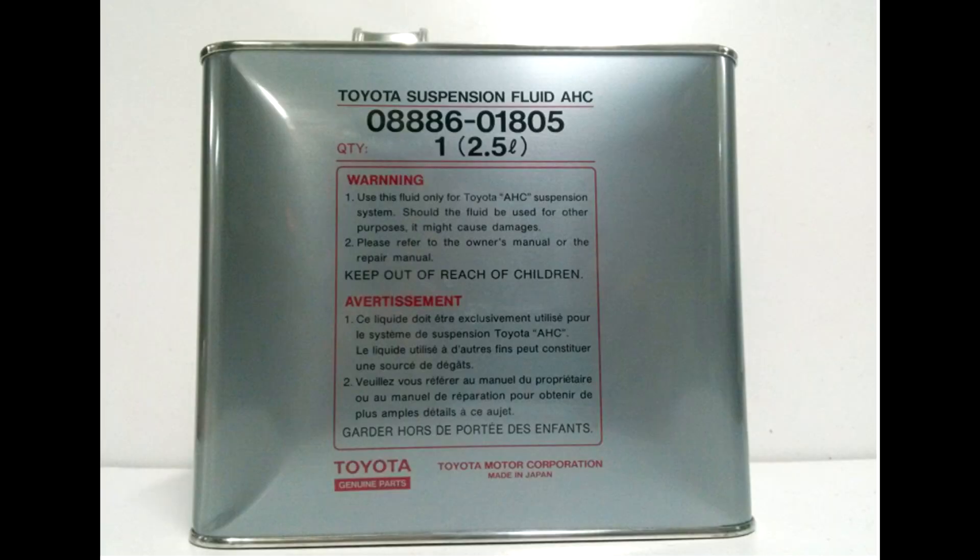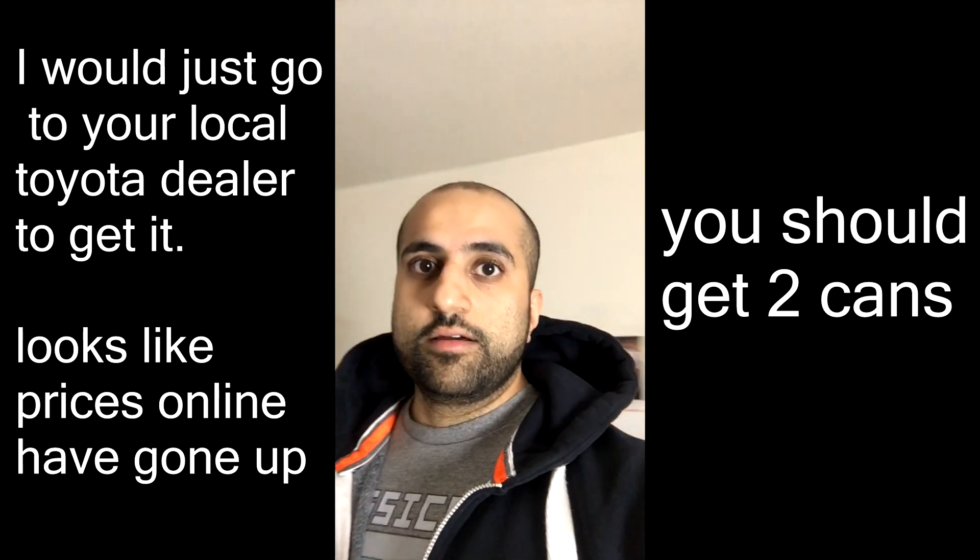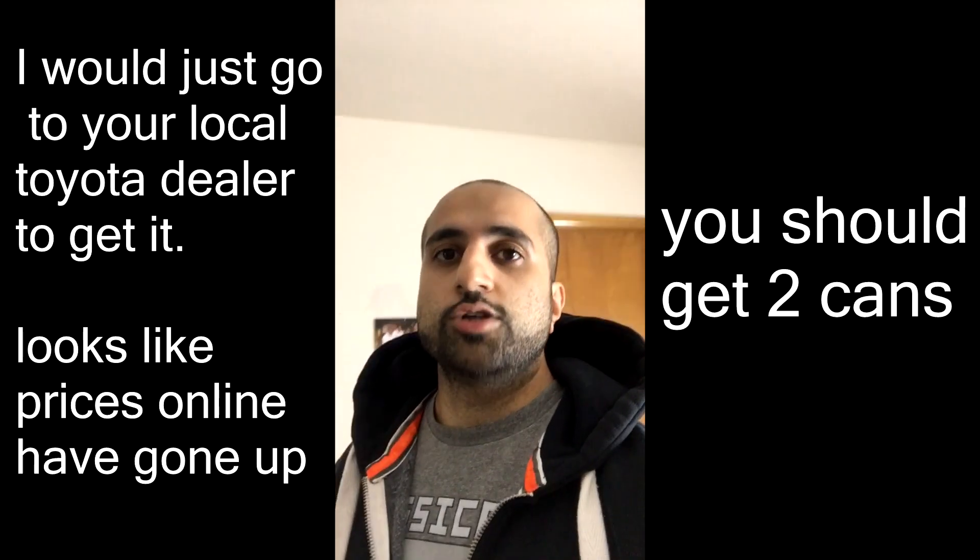I'm going to do a quick video on the LX. Somebody wanted to see how to bleed out the AHC system and how to refill it. You can go on Amazon and get the fluid — I believe it's like $40 or $50, I'll leave a link. You need to get Toyota hydraulic suspension fluid; don't use anything else.